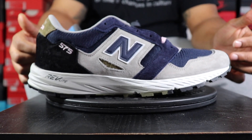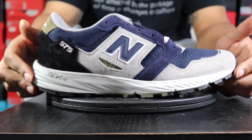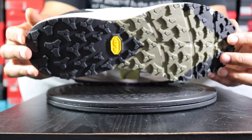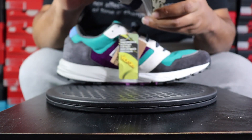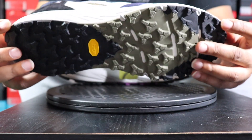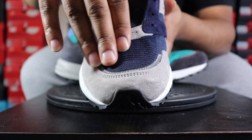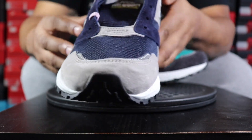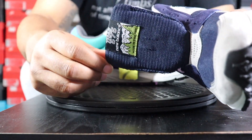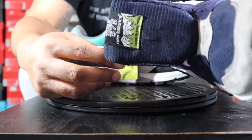It'll probably be easier to describe the Georgetown colorway first. The shoe is dominant gray and blue with some white trimming. You've got a couple different materials: suede, mesh, and what feels like synthetic leather. Starting at the toe, you have a gray suede toe cap, then mesh on the actual toe portion coming into gray suede, with a mesh tongue. On the tongue it says Trail 575 New Balance, made in England.